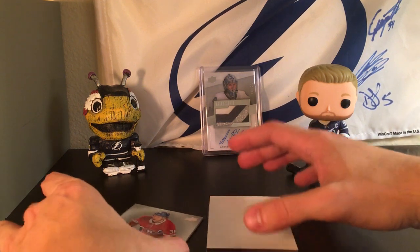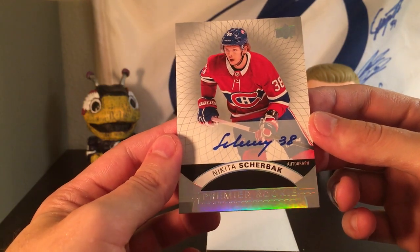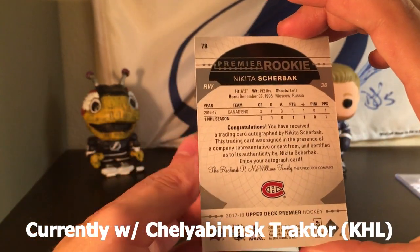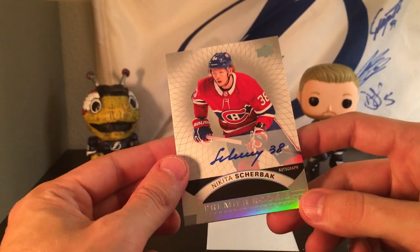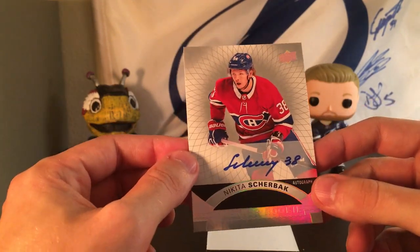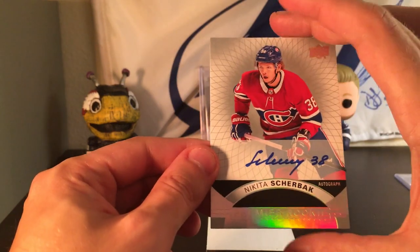I have so many autos of this guy, but it's a Premier rookie auto of Nikita Sherbak. He was on the Canadiens for a while and then I think they traded him to the Kings, and then I think he kind of fizzled out of the NHL — he might be in the AHL or he may have gone back to the KHL. Let me know in the comments please. He has a ton of skill, it just never really clicked at the higher levels. We have an auto of Nikita Sherbak.